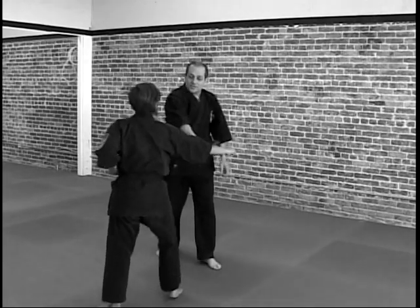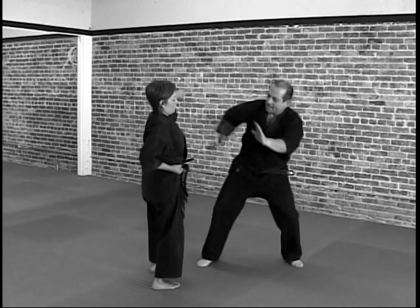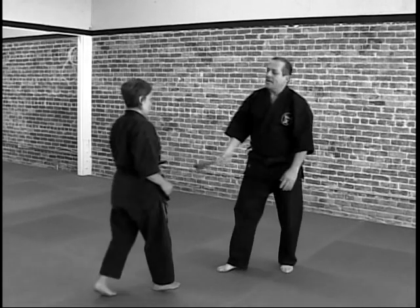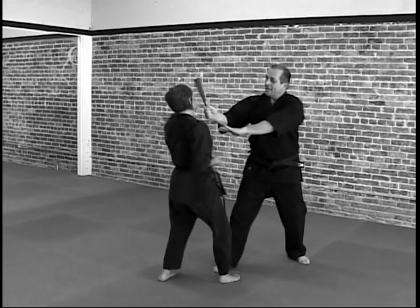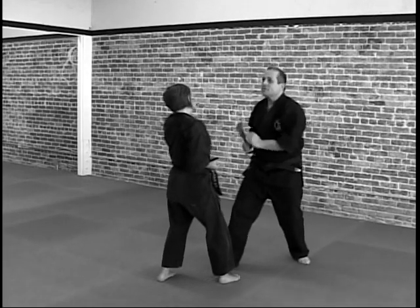If she throws that punch, I move to the outside. I can move to the outside, kick, kick, hit. So again, if she throws one, she throws two, hit, kick hit, strikes, okay to the throw.